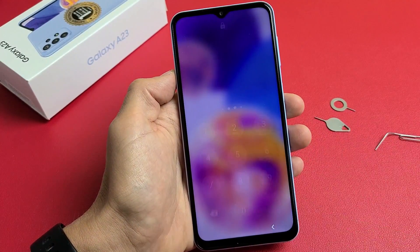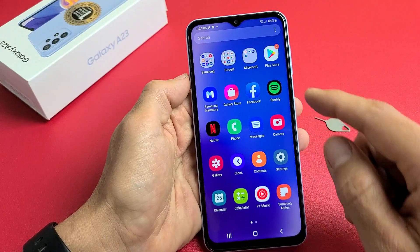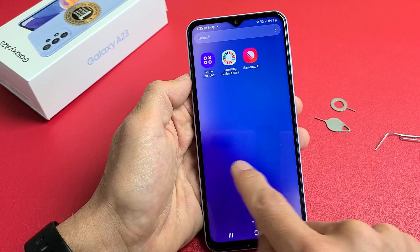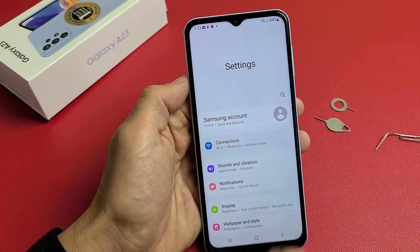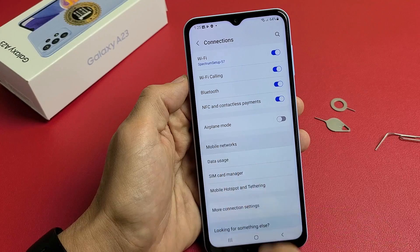Now let me go to settings to look at the mobile settings. Tap on settings, flip up the screen and look for settings. Then go down to connections — tap on connections, and then tap on mobile networks.